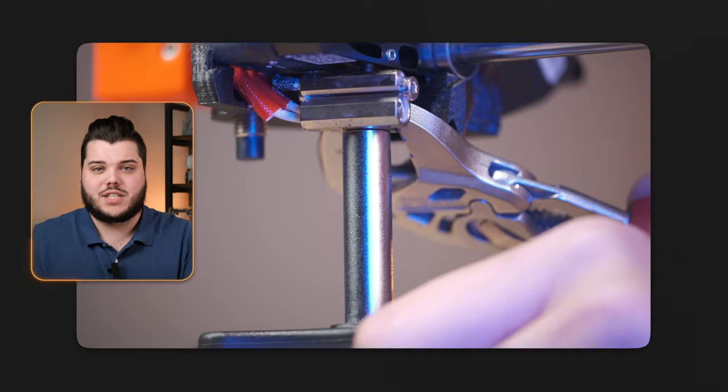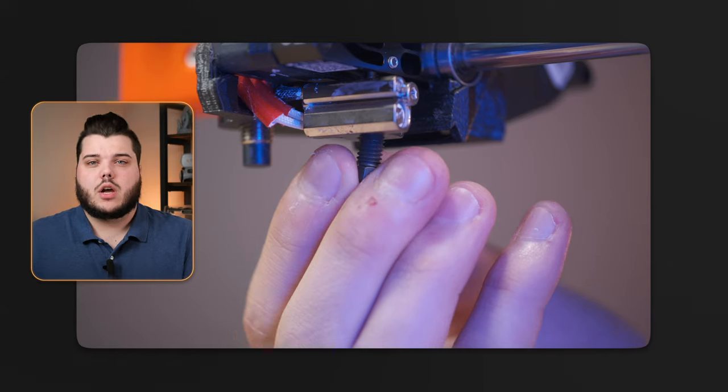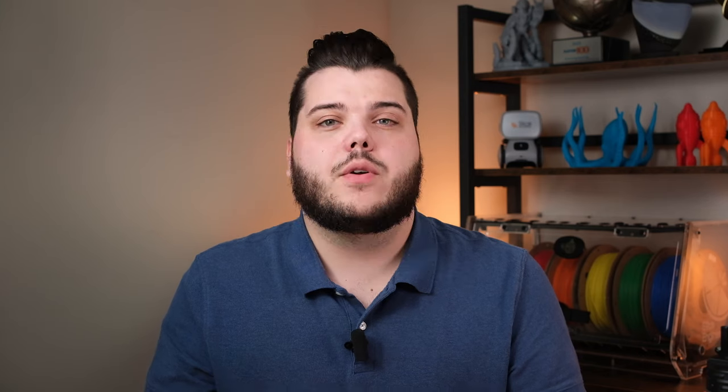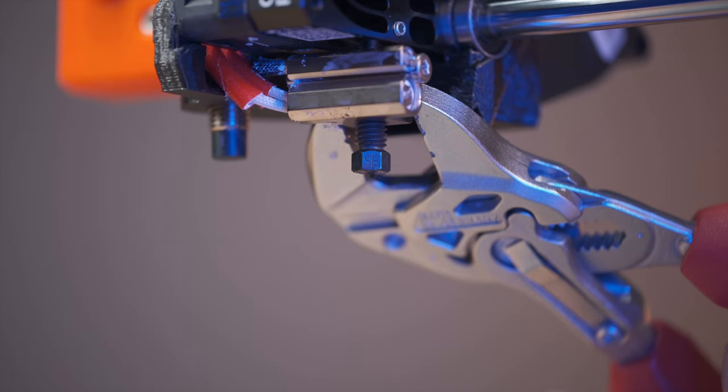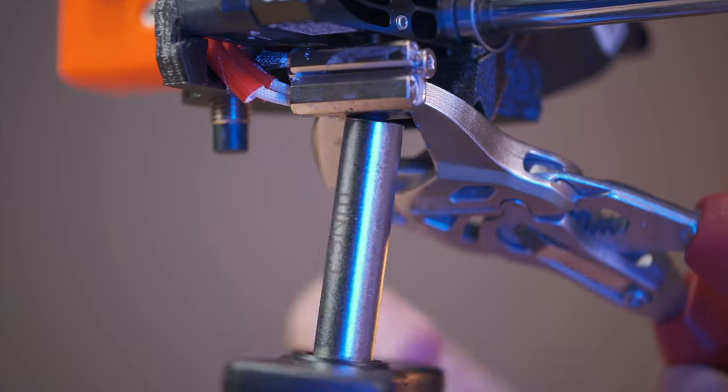Once your filament is removed and your hotend is heated, hold the hotblock in place and use your torque wrench to remove the existing nozzle by turning counterclockwise. To install the new nozzle, carefully start screwing it in by hand to ensure the threads align correctly. I'm doing this barehanded because my hotend is cold, but if you're doing this on a heated hotend, I'd recommend wearing protective gloves. Please be careful when installing a new nozzle and don't burn yourself — your hotend is going to be very hot. Once your nozzle is partially threaded, hold the hotblock in place with the adjustable wrench and use the torque wrench to tighten the nozzle until you hear a click.